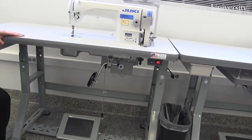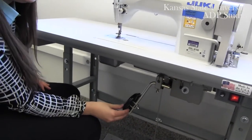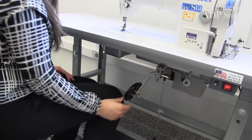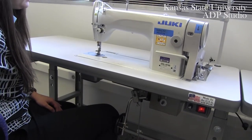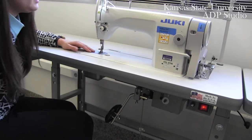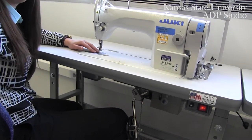The next feature below your machine that you will become familiar with is your knee press. What this knee press does — if you push it to the right — is it lifts your presser foot on the top of the machine. As you move your knee outward to the right, this moves your presser foot up.